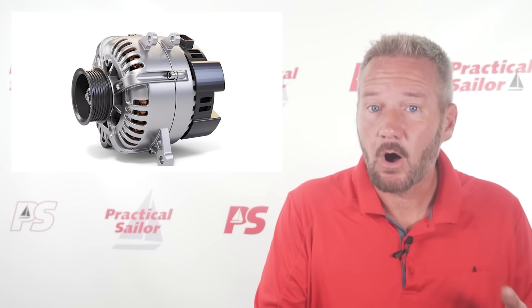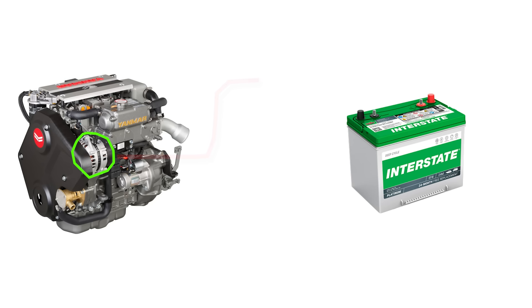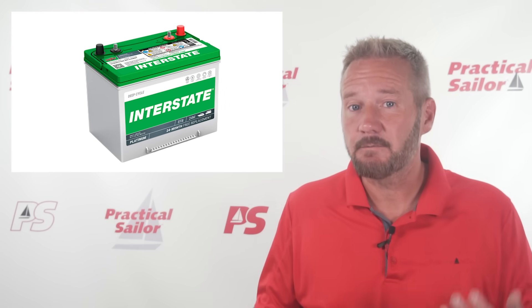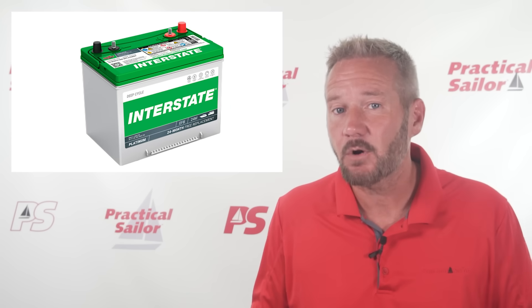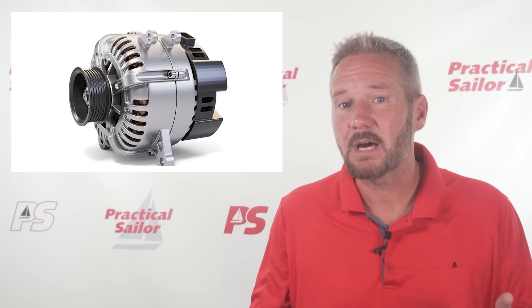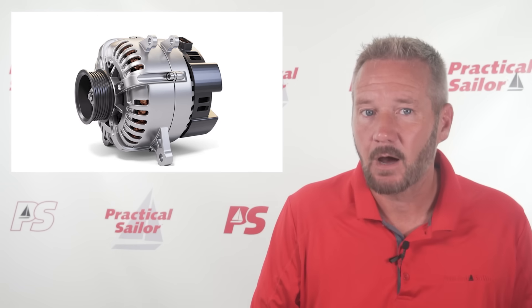Here's the problem we're trying to solve. The automotive-style alternator on the sailboat's inboard engine was designed for lead-acid batteries. When the engine's running, the alternator creates electricity and pushes it into the battery. As a lead-acid battery approaches a full charge, its internal resistance increases, naturally limiting the rate at which it accepts current from the alternator. This inherent resistance helps protect the alternator and prevents it from being overwhelmed by a high current drop.